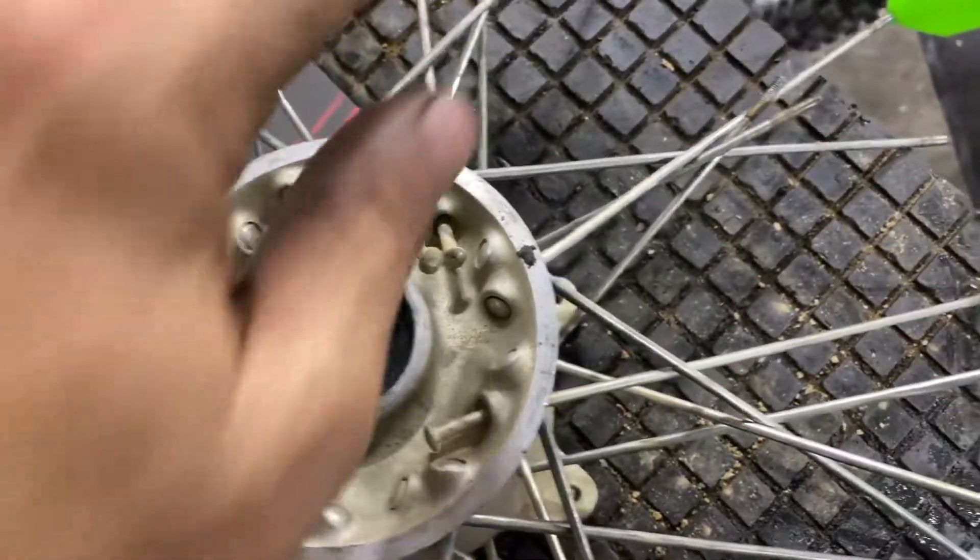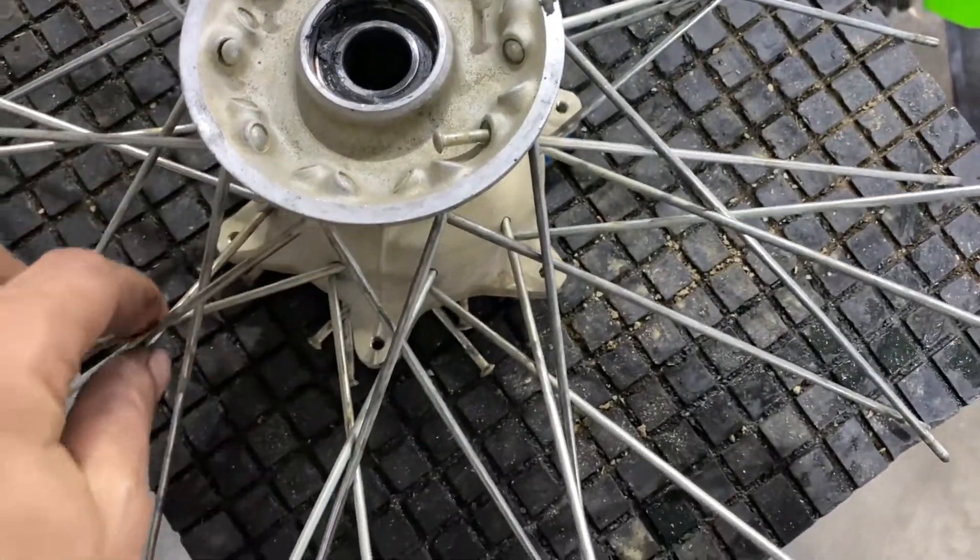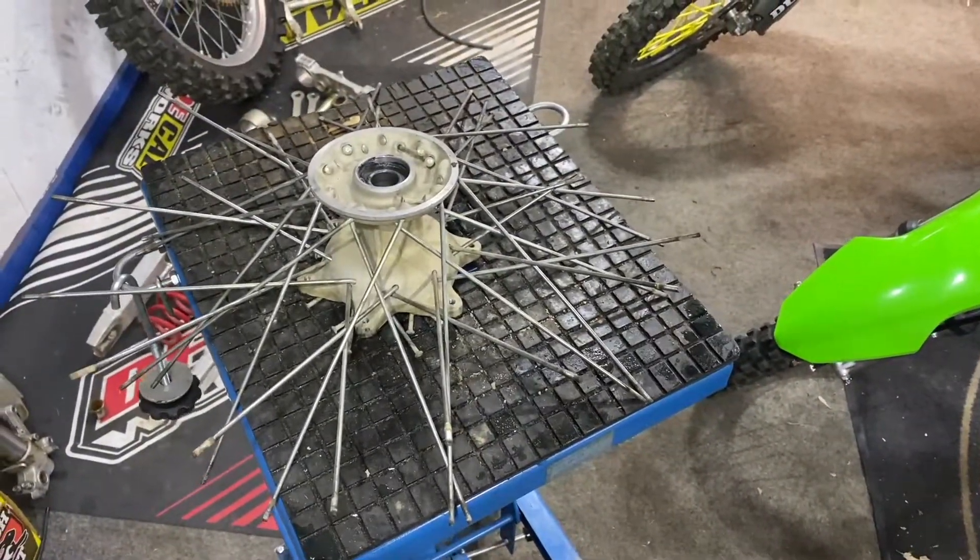I just want to look at these spokes and how they lay for later reference. Pretty self-explanatory, really. All right, we'll strip the spokes and get the hub ready.